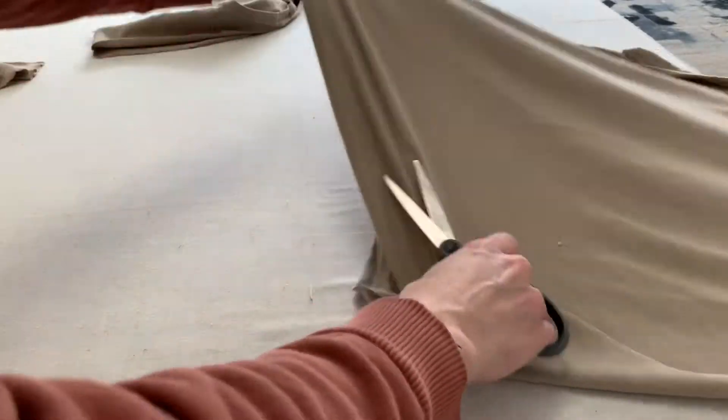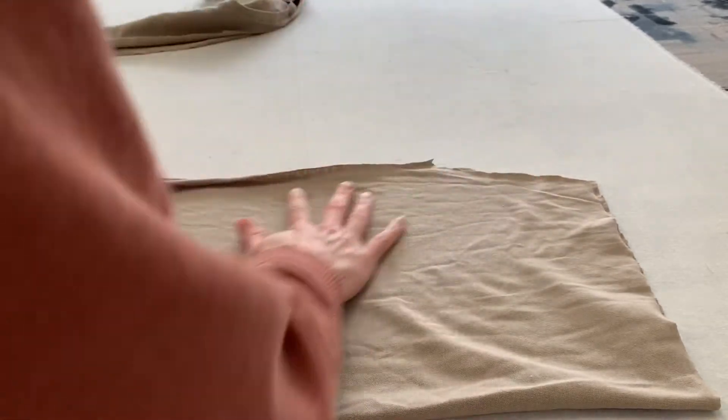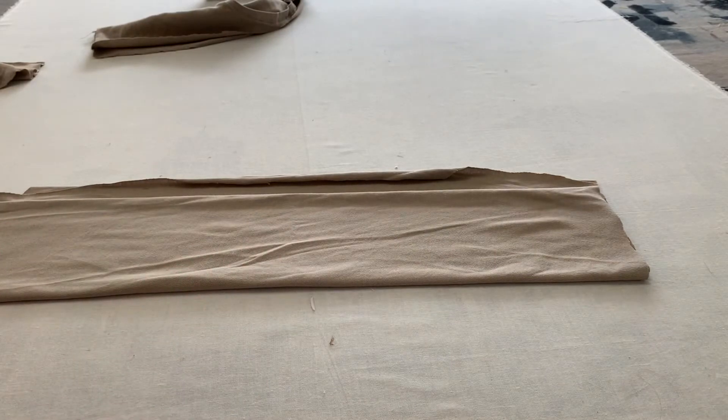Once I have the two rectangles, I'm going to do the same thing I did with the plastic bag. I'm going to fold it in half — along the edge it will start curling a little depending on how thin your t-shirt is. Then I'll fold up just a little bit before the edge and cut straight lines going all the way down, leaving some space, so I can turn it into one long continuous piece of yarn.